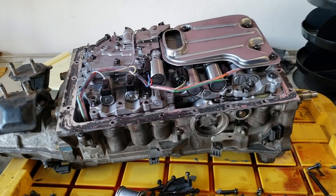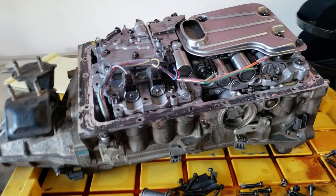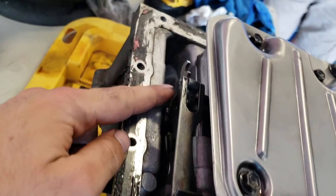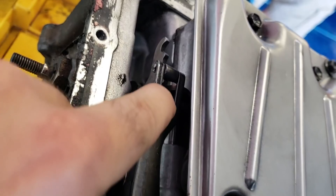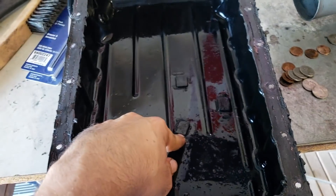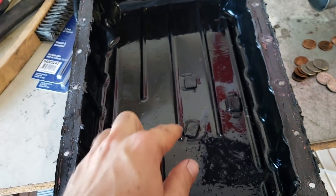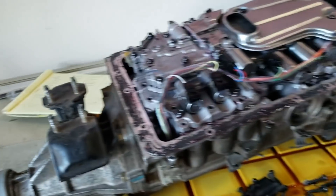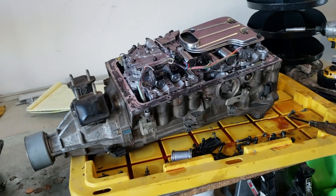Now that we've got the line pressure increased and the accumulators shimmed, a couple last-minute things before we put the oil pan back on: remember to have your shift fork aligned in between those two little wheels. You'll also want to clean off your magnets in the oil pan — if you want to upgrade them to a little bit bigger magnets you can also do that as well. And that's it — you are ready to put the transmission back in the car.